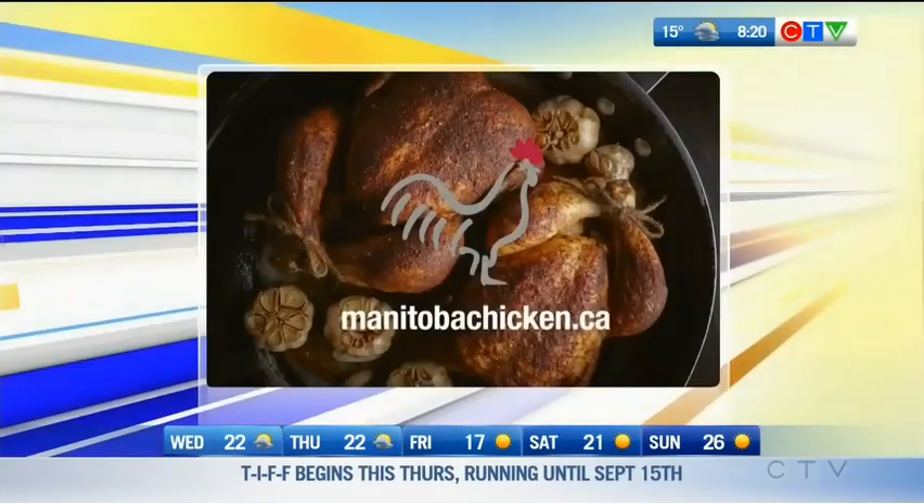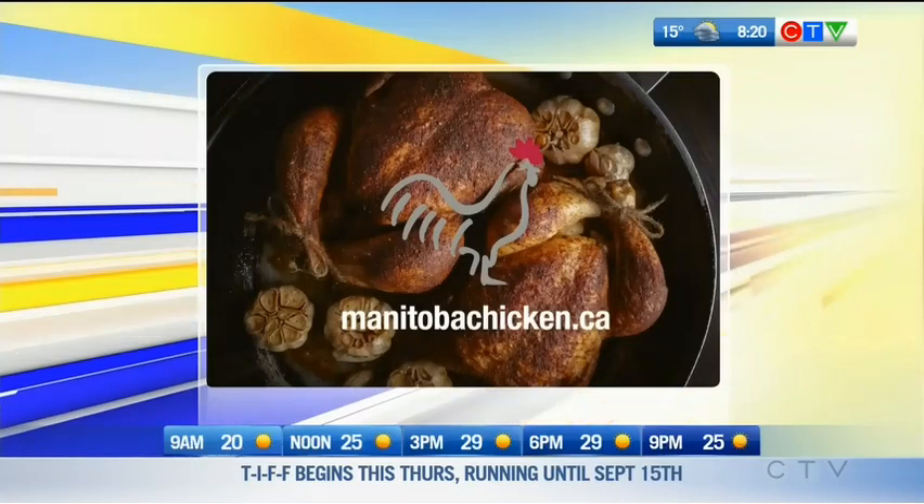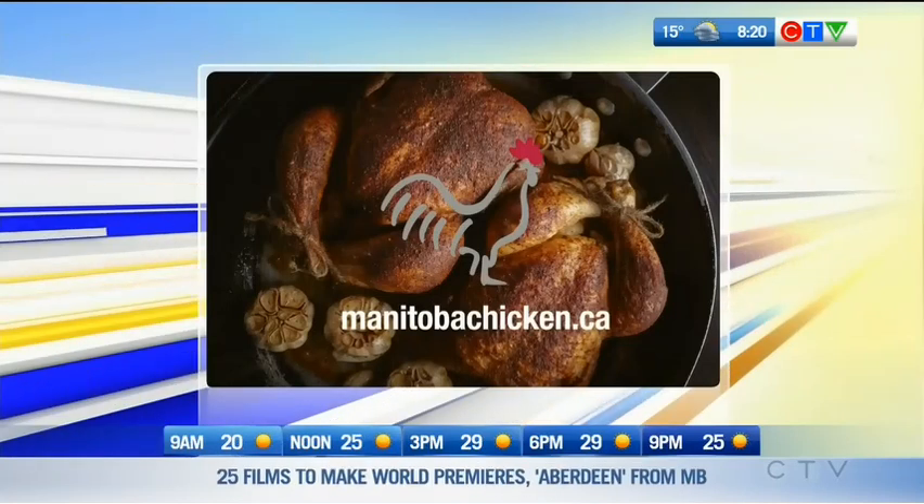Brought to you by Manitoba Chicken. Discover delicious and nutritious recipes at manitobachicken.ca.